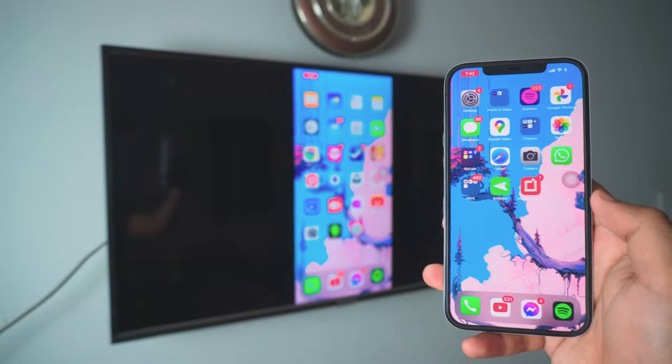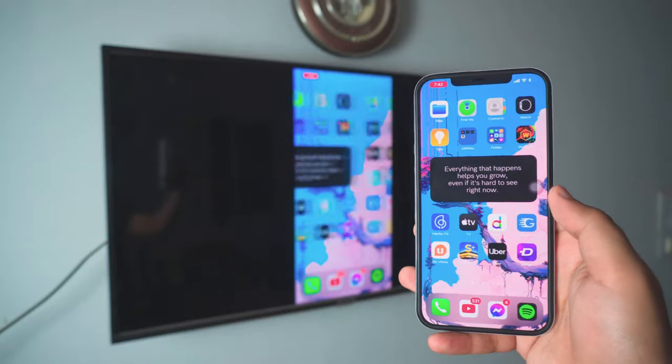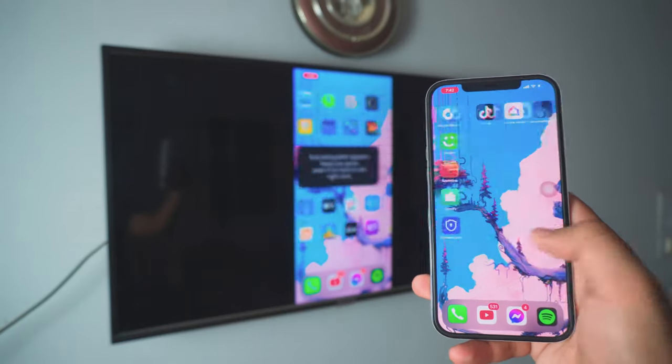It's fast, it's HD by the way, it's completely free and it's really easy to do. Let's dive right into it. Hey, what's going on everybody, I'm Riz and today in this tutorial I'm going to show you how you can stream your iPhone 12 or iPhone 13 to a TCL TV.